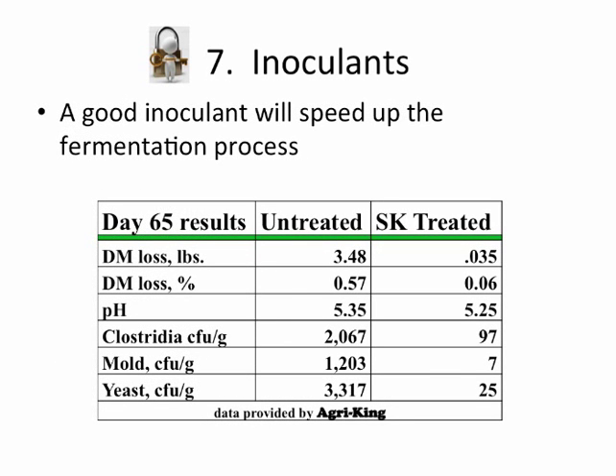I worked with AgriKing, and they provided data from a trial using Silo-King treated versus untreated under conditions of optimum baling, optimum forage, and wrapping — the best that we could do. Even so, you could see a difference in dry matter loss on a percentage and pounds basis, a little difference in pH. But the big take-home message is the difference in the Clostridia, mold, and yeast colony-forming units per gram. Somebody who is less diligent — gets it too dry, too late, or with dirt mixed in — those numbers could explode exponentially.